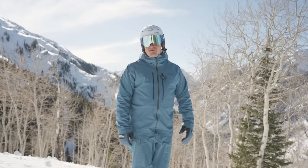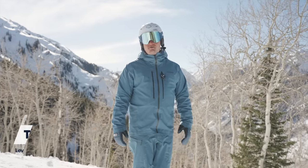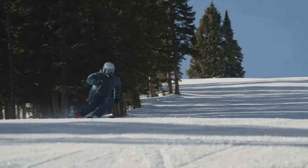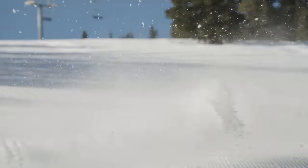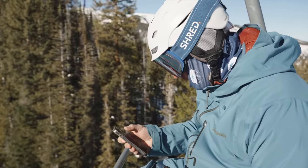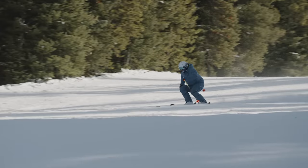Hi everyone, my name is Tomas Mittal. I'm a level four instructor and trainer examiner, based out of Aspen Highlands, teaching and coaching skiing here. I'm here with CARV today and I'm going to explore how two specific metrics on the CARV app can help you increase your edge angle and improve your skiing.